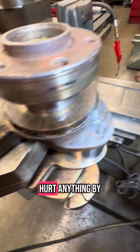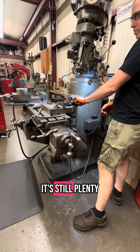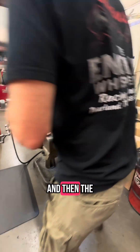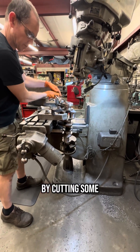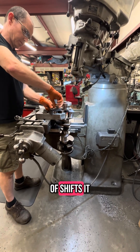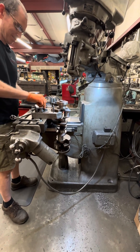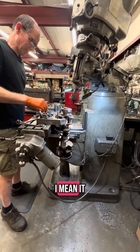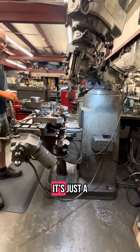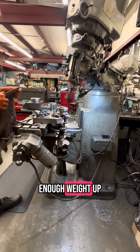And this doesn't hurt anything by doing it there versus doing it on these outside pieces? No. And by drilling — it's still plenty thick right there. And by cutting some of that weight off, it shifts the weight to the other side. At least that's what it's supposed to do. It kind of makes sense — it does. It's just a guess about how much to drill. Hopefully I've got enough weight up there now.